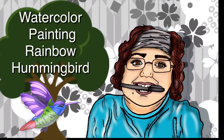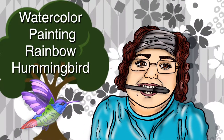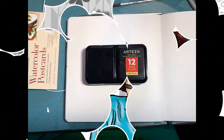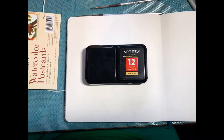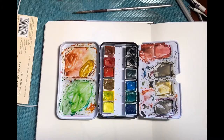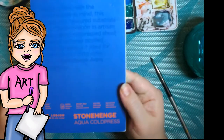Watercolor Painting Rainbow Hummingbird. Welcome to Drawing with Julie Gwynn. Today I'll be using the Sartaza Portable Watercolor Paint Palette as well as the Stonehenge Aqua Cold Pressed Paper by Lee Jin. Let's get started.